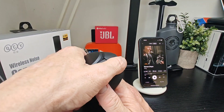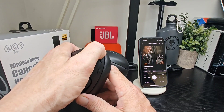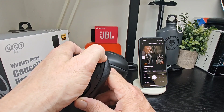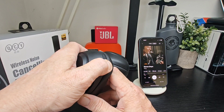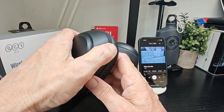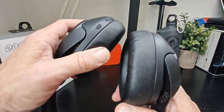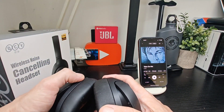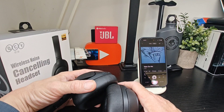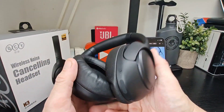The buttons work really well — nothing to complain about there. Play and pause is the power button, volume up and down works nicely with tactile buttons. Skip and reverse tracks is press and hold. The multi-function button can be set to bring up your voice assistant, and a triple press will bring up whichever voice assistant you're using on the device.